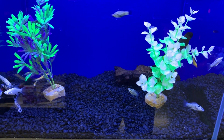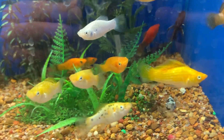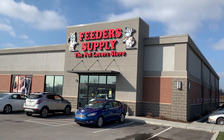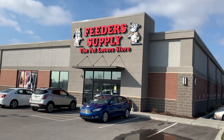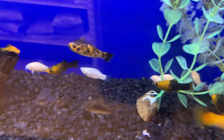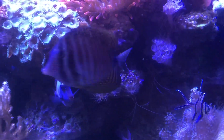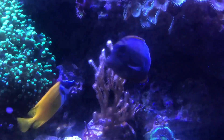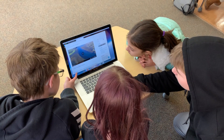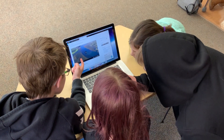Most aquarium hobbyists know mollies as a peaceful community fish in freshwater. In fact, mollies are a popular choice for a freshwater community tank and can easily be found at your local pet store. Mollies live in both brackish and freshwater in their native environments, but can also be found in an ocean full of saltwater near the Keys of Florida, or where freshwater meets the ocean waters. Brackish water is saltwater and freshwater mixed — saltier than freshwater but not as salty as the ocean's salinity.